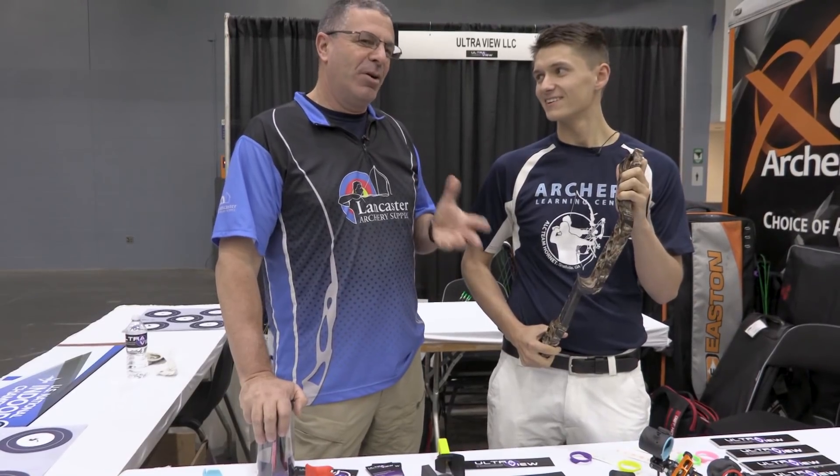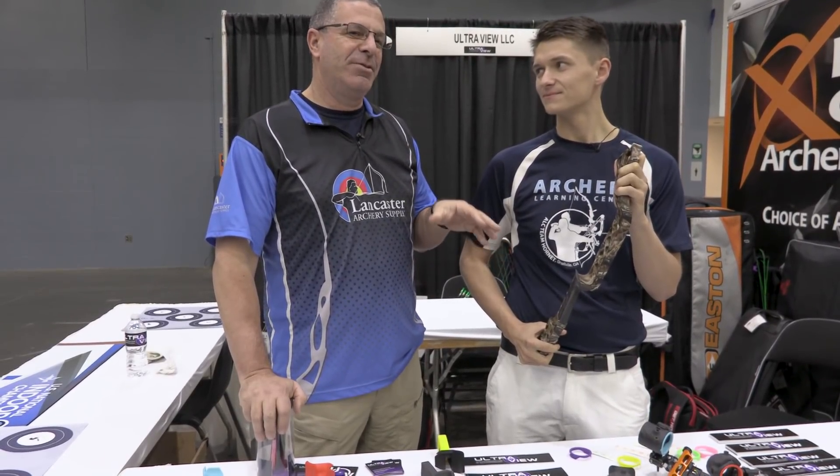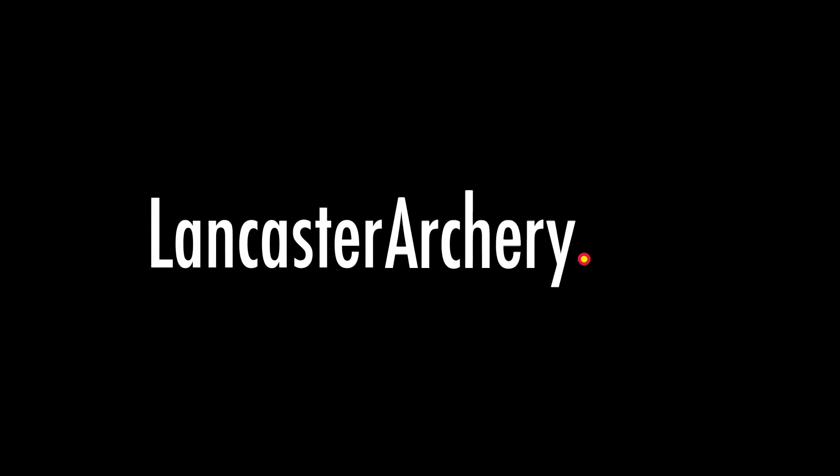That's the UltraGrip from UltraView — we're gonna be having these soon at Lancaster Archery. If you like this video give us a thumbs up; if you want to see more videos like it, subscribe to our YouTube channel. And as always, if you have any questions you can visit us at LancasterArchery.com.